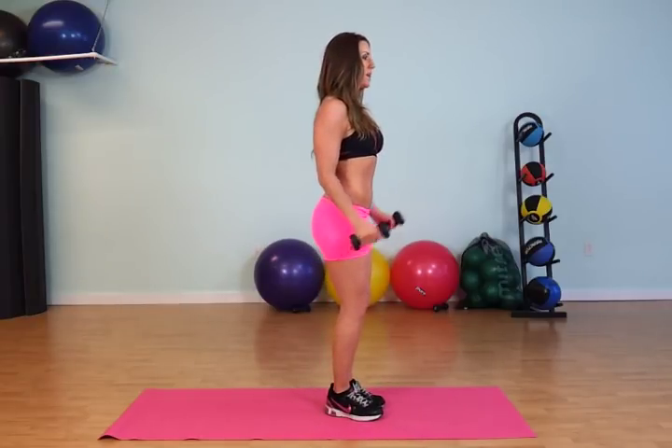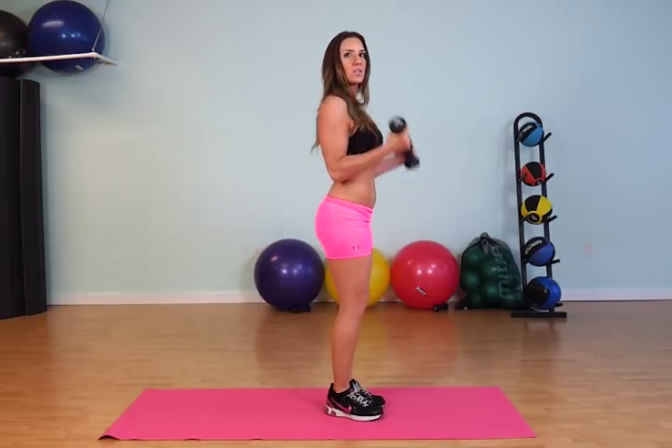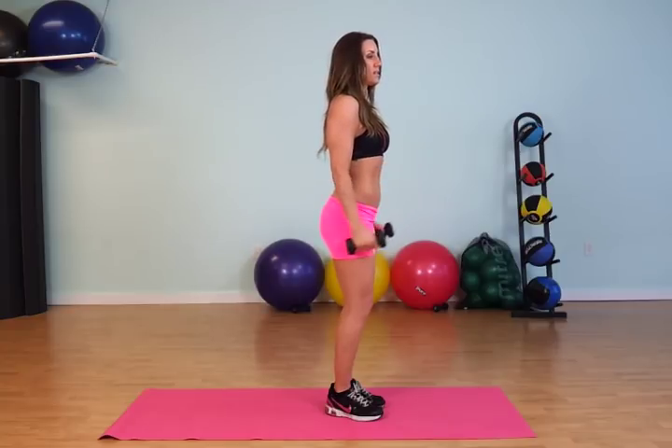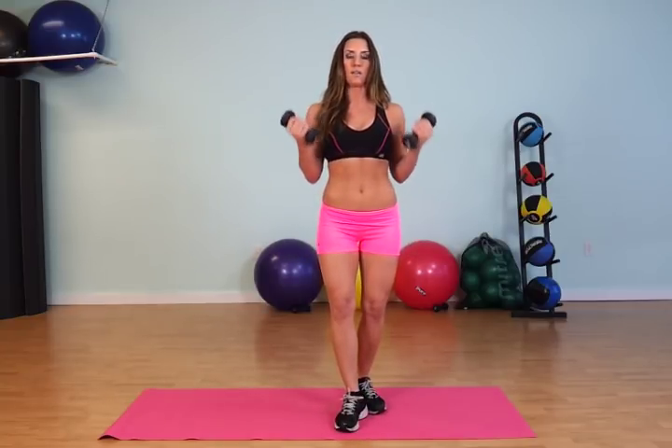And as you can see, I'll show you from the side. I'm coming up halfway and then squeezing the top. It's a slight adjustment but it's a big one, and you'll notice and see the difference completely and pretty quickly.